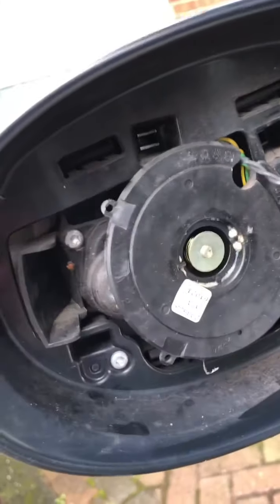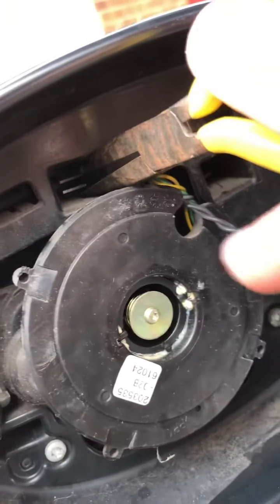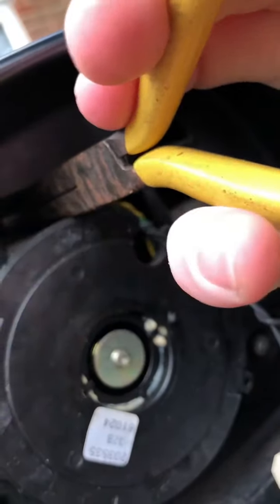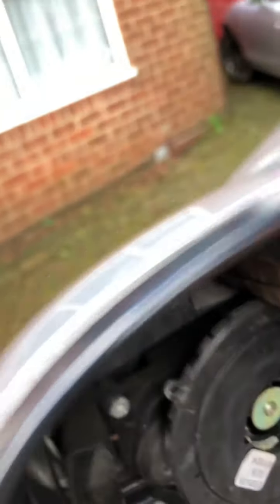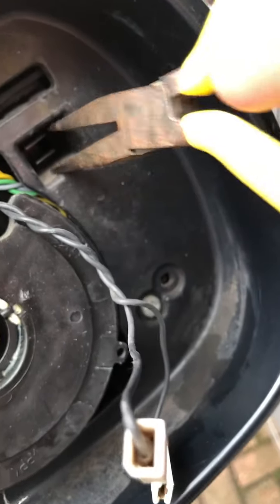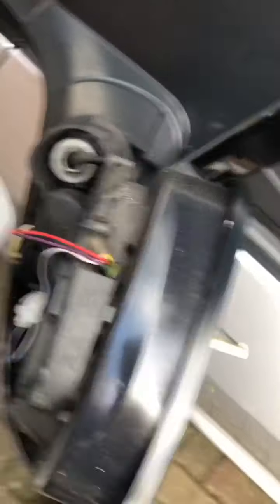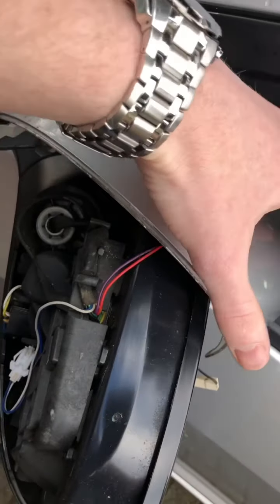This is where the long nose pliers come in — they should just fit down in here like that. It's a bit fiddly one-handed, but give it a squeeze and a bit of a push and, as you can see, it quite easily releases the mirror from the actual casing. Doing the same just in here — there we go. The mirror has fallen off with no damage done at all, and it can just be tucked to one side.